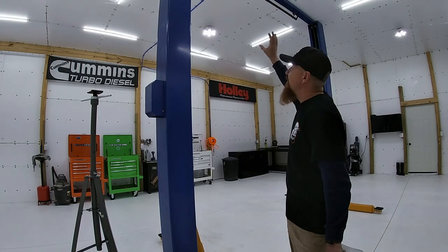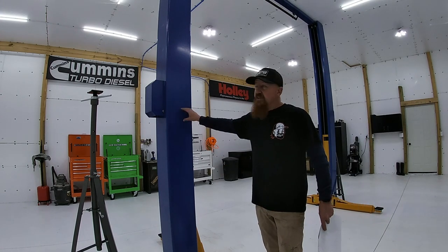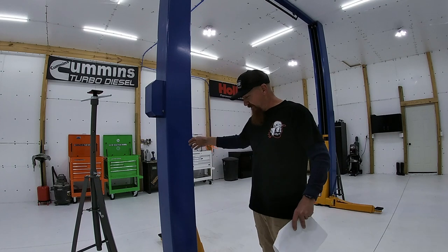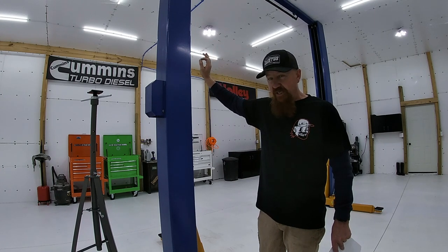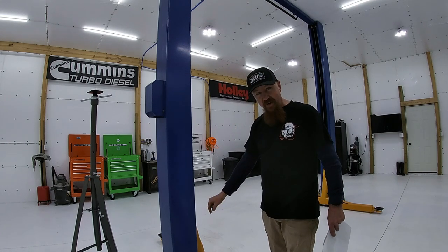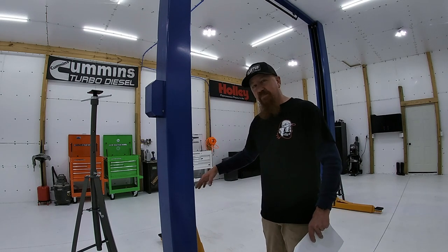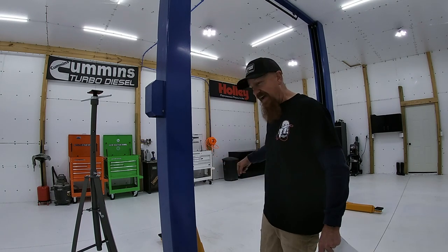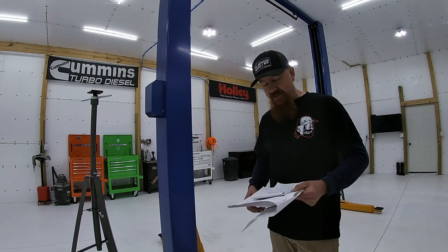One small issue we ran into was that the crossbar was wanting to twist the post out of shape — I think the top flange was welded a little bit crooked. To overcome it, we got our corner where it needed to be, drilled and placed one anchor without tightening it all the way down, then twisted the post into position so it was square with the other side, drilled the next hole, and were able to overcome it that way.